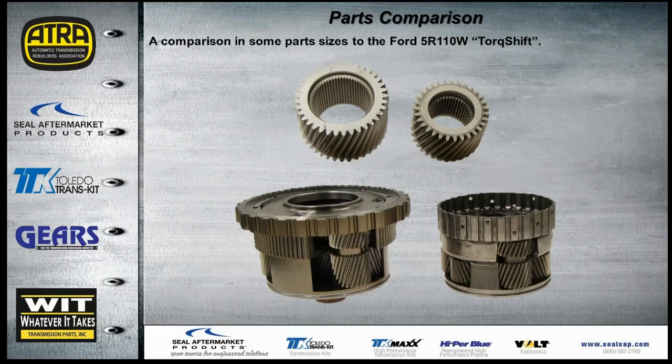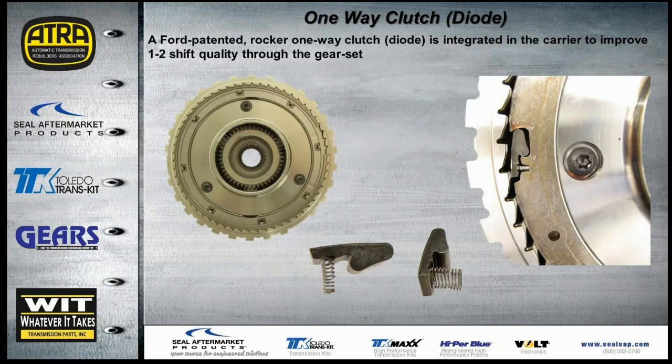Comparing planets: the low reverse planets on the 5R110 versus the 6R140 show a tremendous difference in size. The Ford patented rocker one-way clutch or diode is integrated into the carrier to help improve 1-2 shift quality. Because the low reverse clutch is released on takeoff, this diode holds before the shift into second. This means we don't have to worry about releasing one clutch to engage another — releasing the clutch well before second comes on allows the sprag to simply freewheel when that clutch applies.